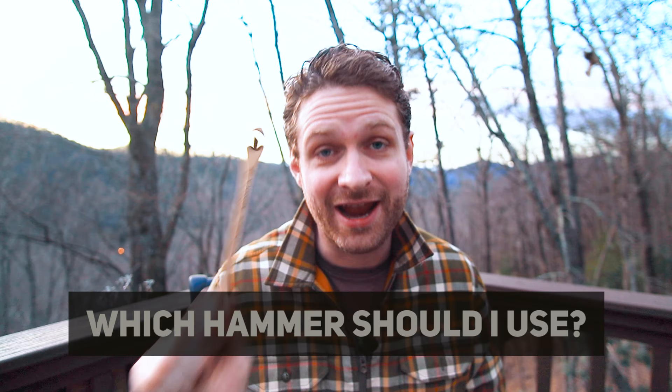It is a beautiful Blue Ridge sunrise right now, and this is the perfect day for a cup of coffee and to talk about one of the most frequently asked questions that I get — which hammer should I use? Let's get started.